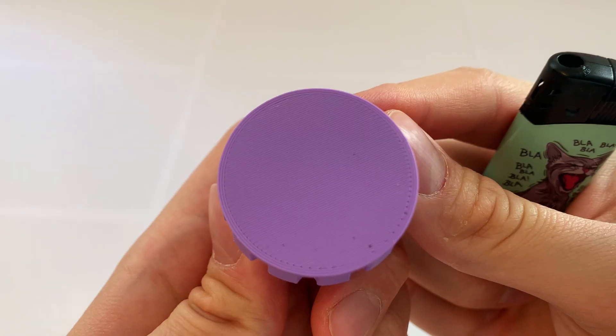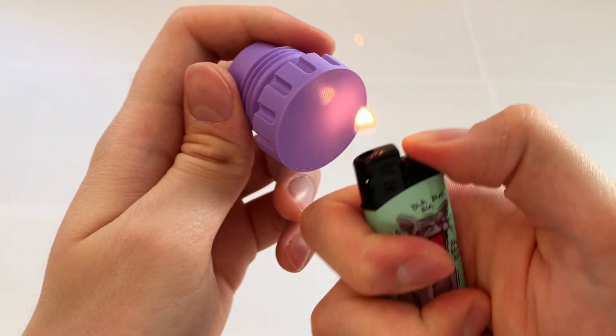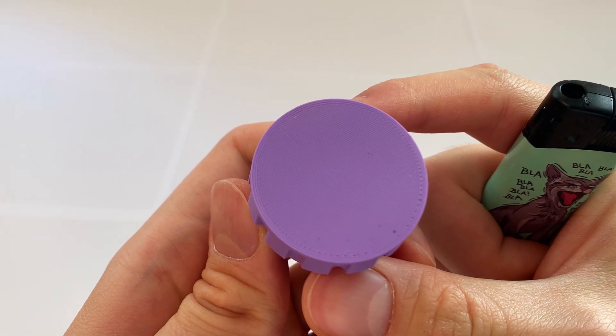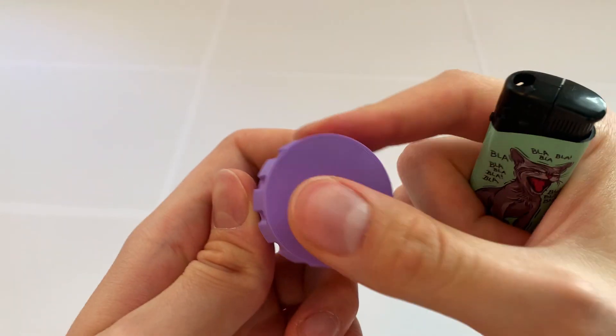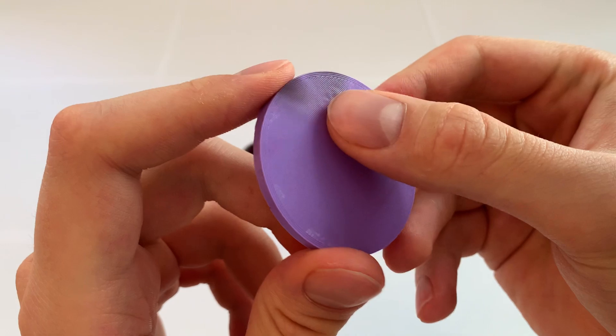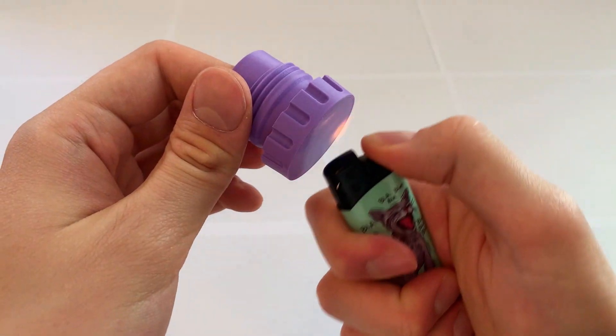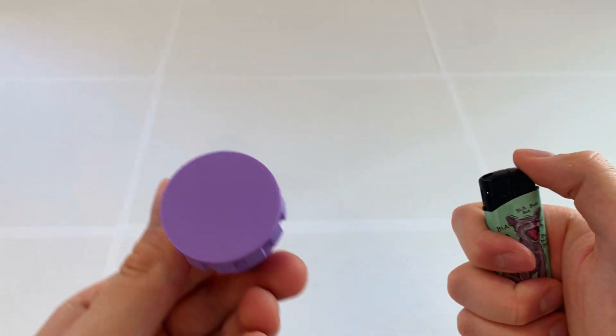Number two: overheating a print. Notice that I don't hold the flame directly under my print — it's more of a quick waggle, hitting the surface for no longer than a second or two. If you go beyond that, the plastic starts to melt, deform, and eventually get ugly. Be fast and precise or else you will damage your print.